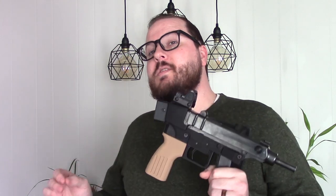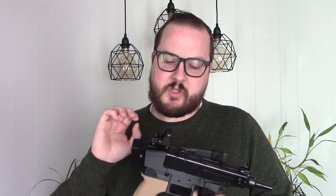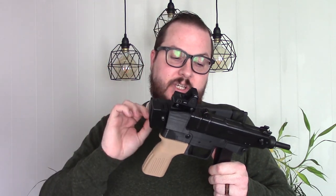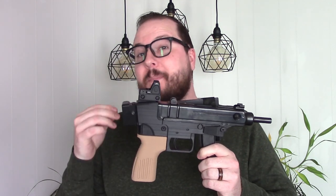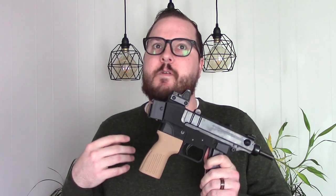Most of the files that Deterrence Dispensed and Control Pew work with are really designed for PLA. PLA is the easiest to print with and the most accessible, but it's not necessarily the strongest in all ways. So most of these things are designed with PLA or PLA Plus in mind, with a little bit of extra reinforcement where needed. You don't need a special enclosure and it doesn't put off noxious fumes — it's super easy to work with. This build uses PLA Plus, which is a little bit stronger than normal PLA.